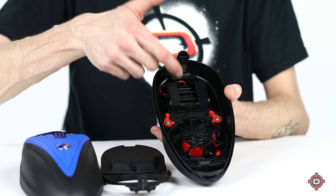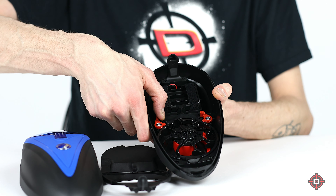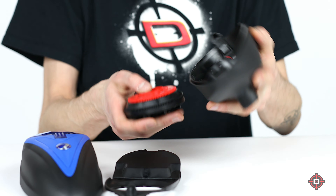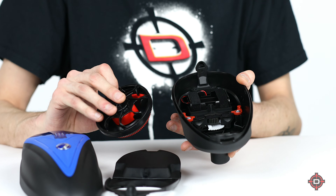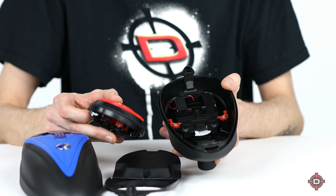The tray is just going to flip right out. You can see that's how you put your batteries in. If you want to take the tray out further, there are these little red tabs — just push them to the side and flip it, and the tray is just going to drop off like that. Crazy easy to disassemble, super fast. If you ever need to clean it or change your batteries, it just takes no time at all.